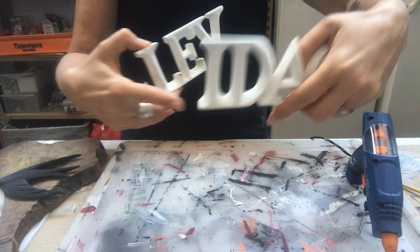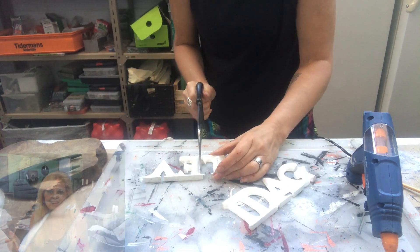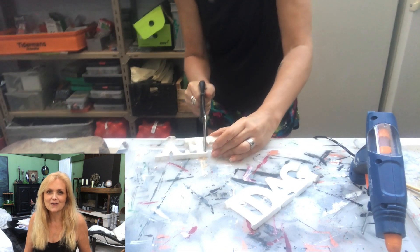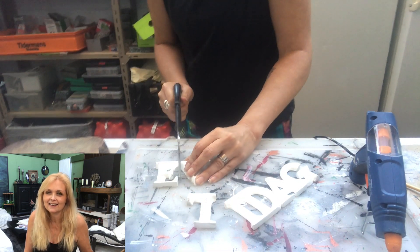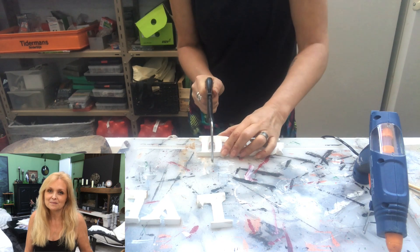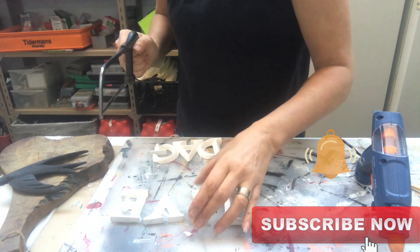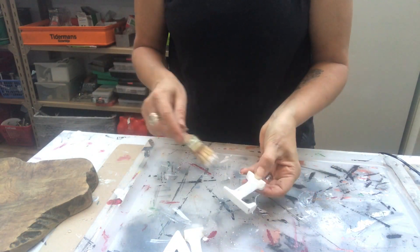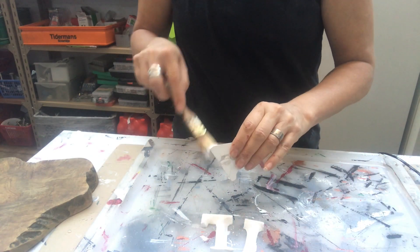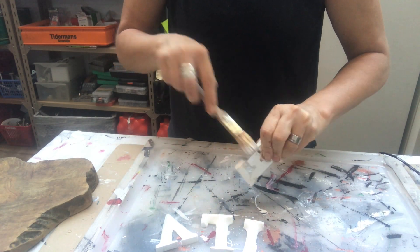If you're new to my channel, hi, I am Marika! On this channel I do lots of DIYs, decorating, thrifting, renovation of my home, some pottery, some painting — anything creative. Please join me, hit the subscribe button and the notification bell and let's be friends. Now I'm touching up the letters with a white acrylic, and after that's dried I will be dry brushing them with black acrylic to distress them — a controlled distressing.